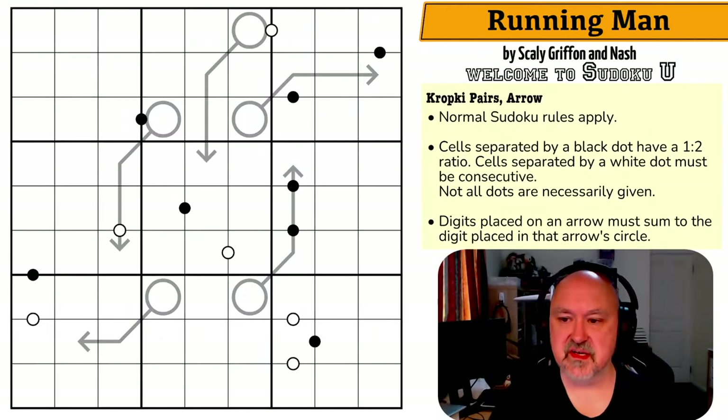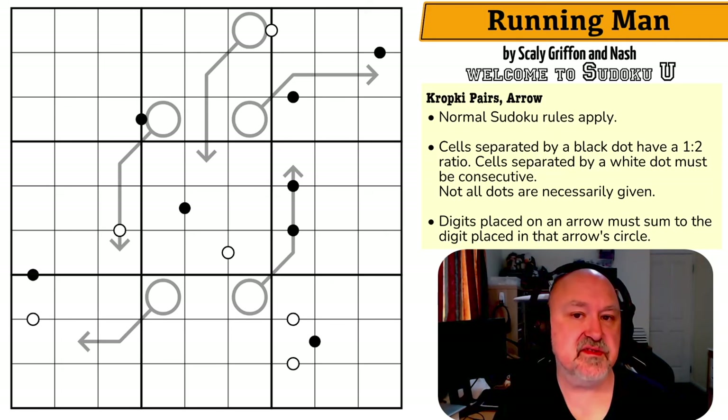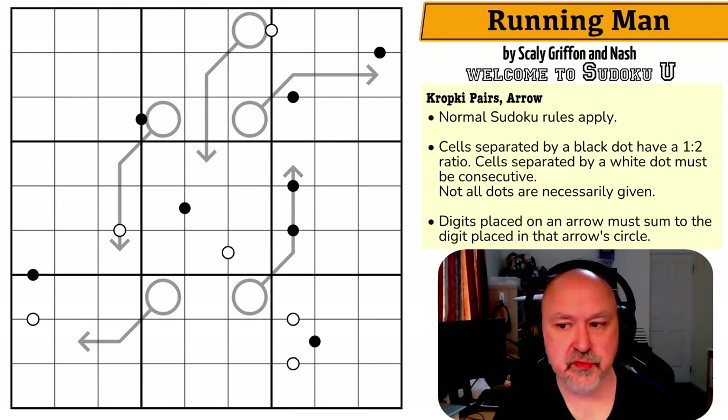Good evening everyone, this is Bremster and today I'm coming to you with the next puzzle in this set of the Sudoku U series. This puzzle is called Running Man by Scaly, Griffin and Nash.